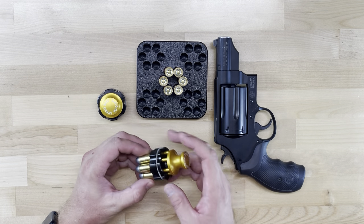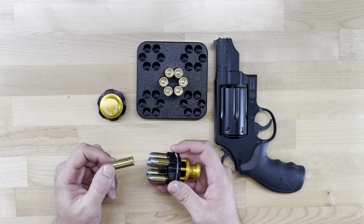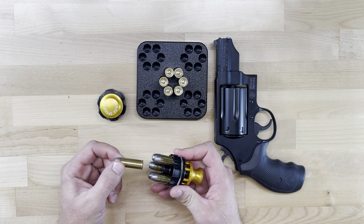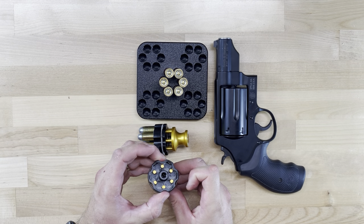Hello again. Today we are looking at the Smith & Wesson Governor 45 Colt, 410, and Speed Loader made by Speedbees. The loader works by a retaining spring holding the rim of the cartridge in the loader, and it ejects the rounds via pins that push on the rims of the cartridge.